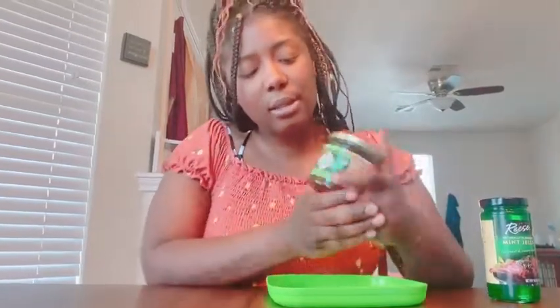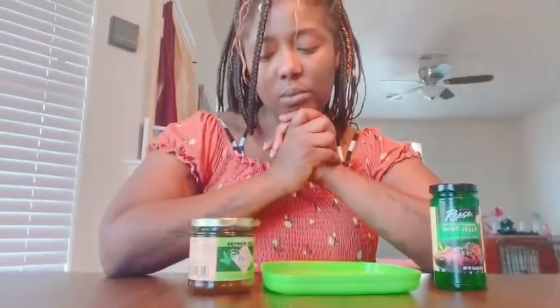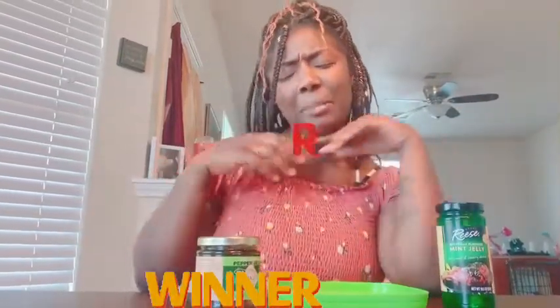Now this one — I would actually eat this again. I wouldn't eat it with peanut butter, but I would definitely eat it on a biscuit or an everything bagel toasted with some cheese. On a scale of one to ten, I'll give the jalapeno Tabasco jelly a seven. It's actually really good. I like you, Tabasco.